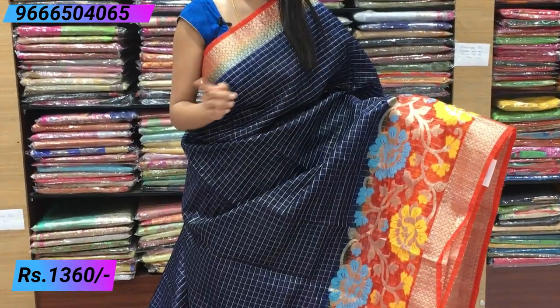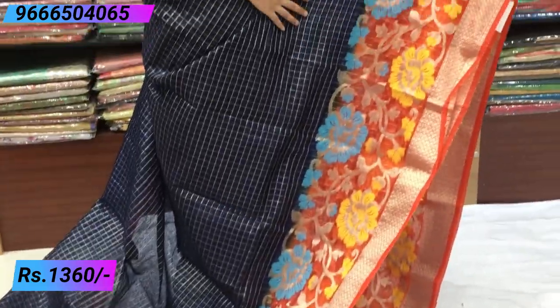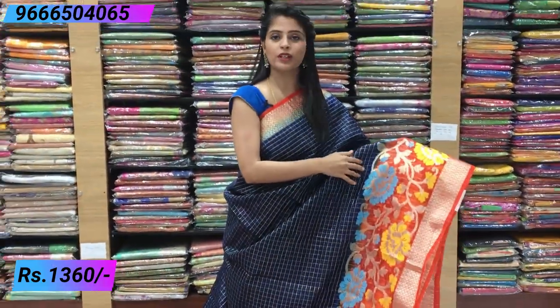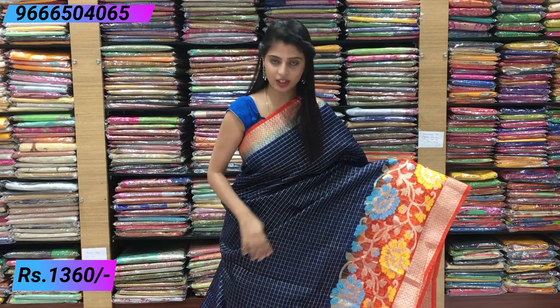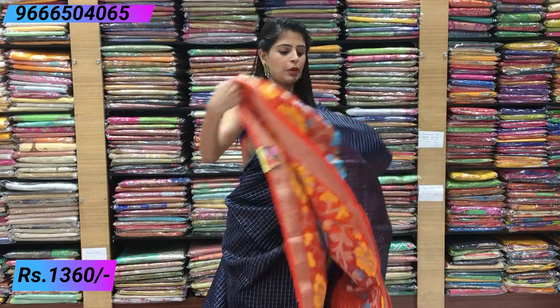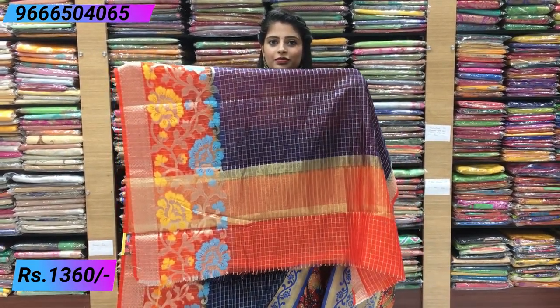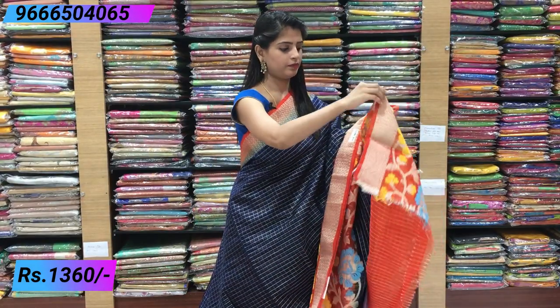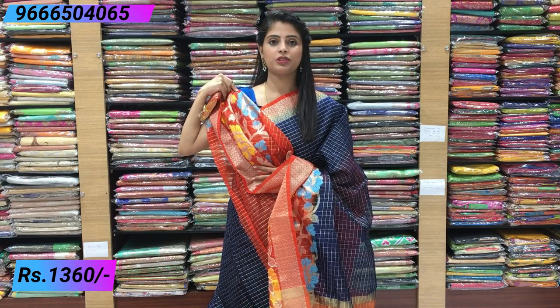Next combination: indigo and orange. It may look black in the video but it is indigo. Complete indigo and orange colour — a very beautiful combination, because the orange with gold and silver weaving is beautifully elevated. The blue and yellow also elevate the look. Small border on the upper side, contrast kadi pallu, and a contrast orange blouse. Same price: ₹1360.